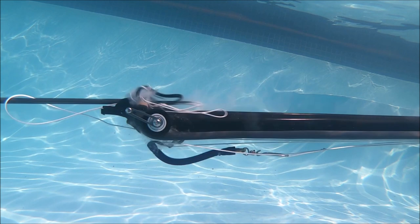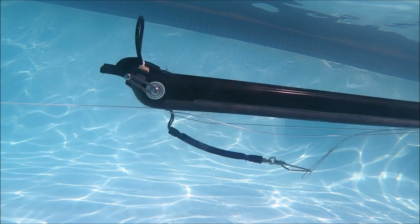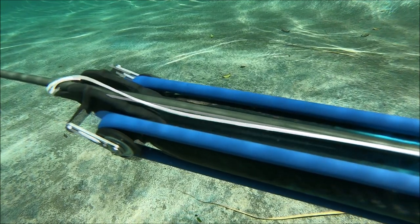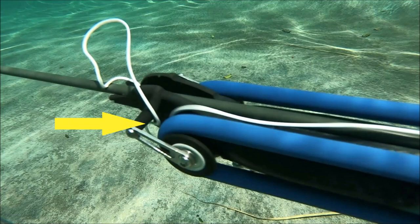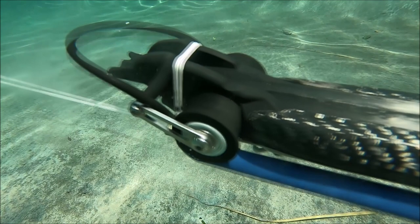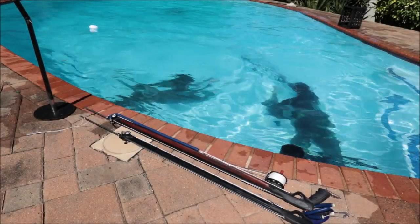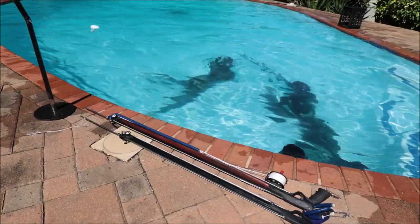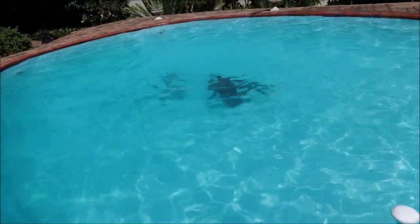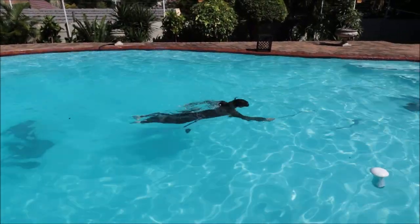We ran quite a few tests. With the line in the normal place, right at the back of the spear, about one in five to one in eight shots would foul with the roller — though lightly, and relative to how tight the lines are kept. We then put a spear into the same gun with the hole for the line through the spear ahead of the notch. This keeps all the line away from the rubbers, and with it taut it worked fine.